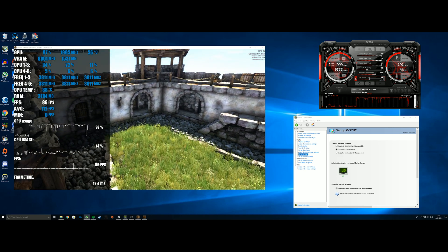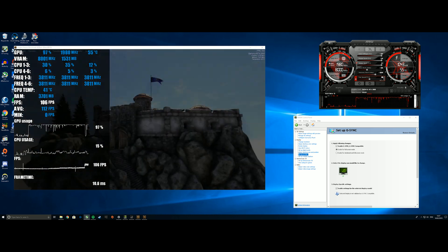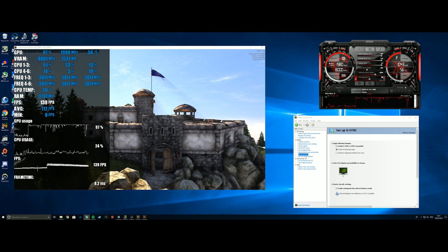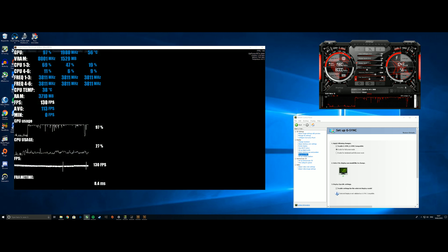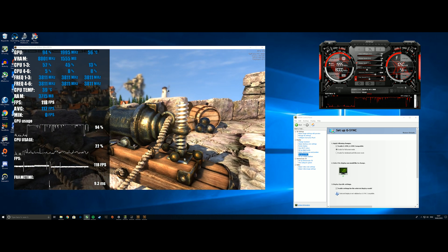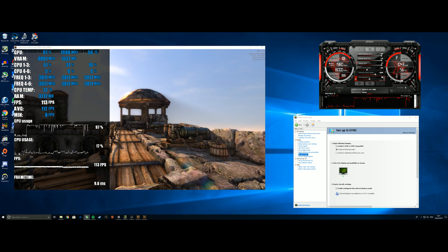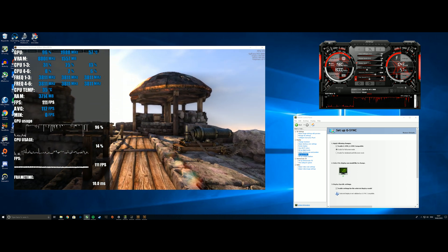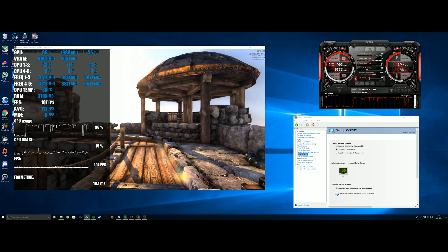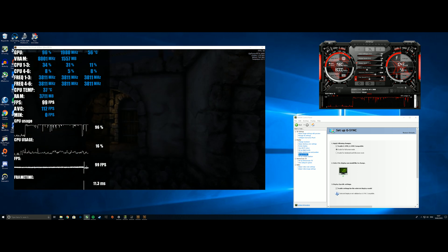That's it from me today — just a quick unboxing of the Asus GeForce RTX 2060 Dual Advanced Edition, a look at the stock boost clocks, overclock performance, and how to set up G-Sync. I'll post a link to all the benchmarks I do with this card in the description. Please make sure you go to the channel and check out all the RTX 2060 videos I've already done. If you like the video, leave a like; if you dislike it, leave a dislike, and I'll be back with more content very soon.